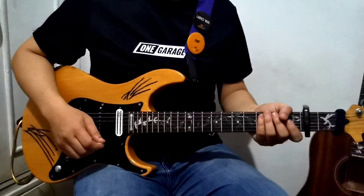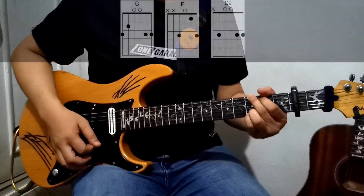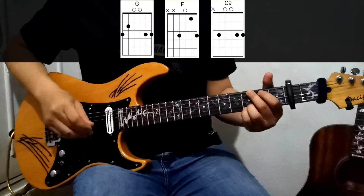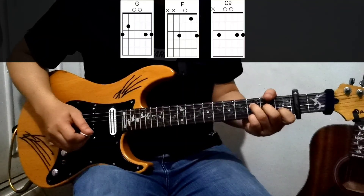Alright, let's get into the verse. For the verse, we have three chords: G — please check out the chords flashing on your screen — and then an F major 7, and then C9.